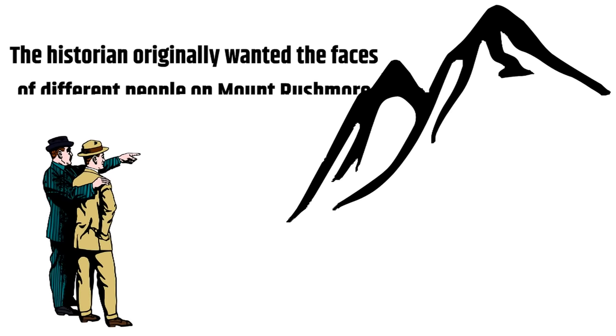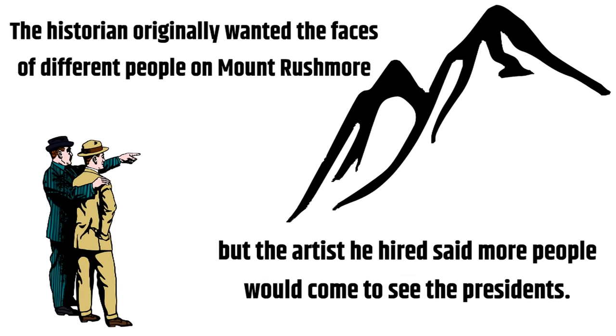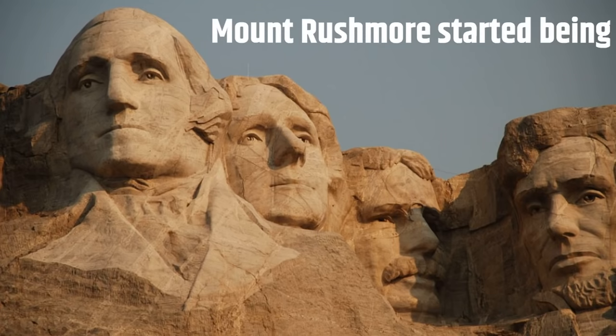The historian originally wanted the faces of different people on Mount Rushmore, but the artist he hired said more people would come to see the presidents. Mount Rushmore started being made in the 1920s.